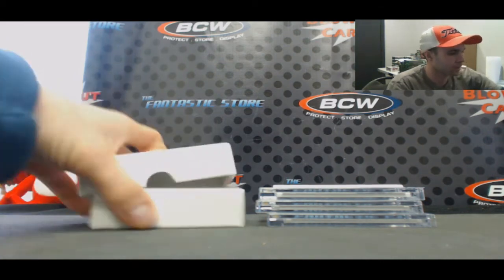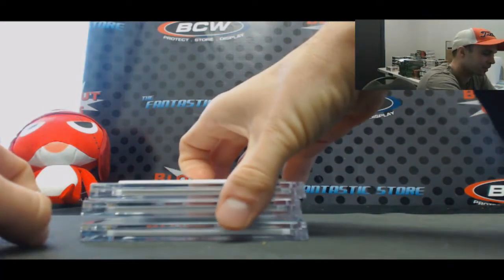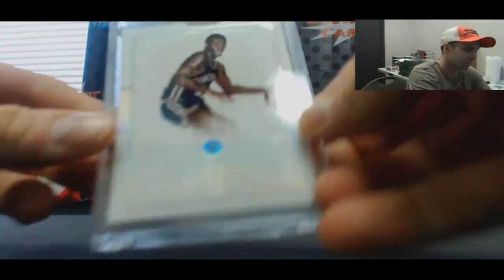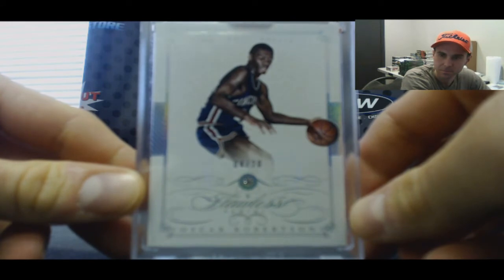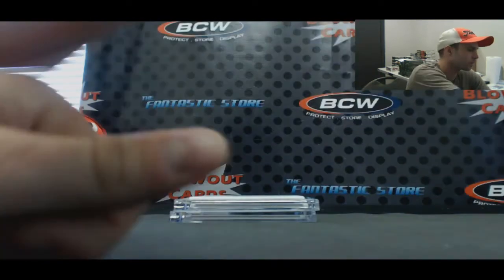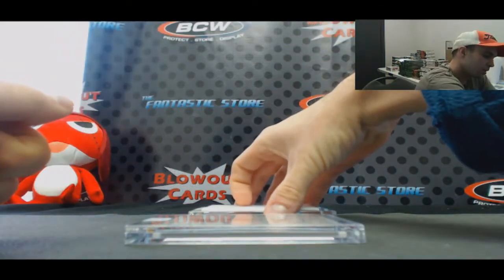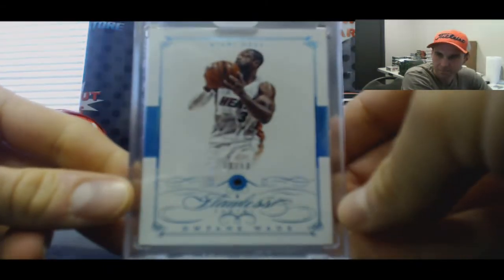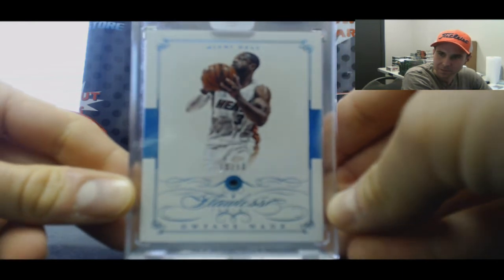All right, and these are encased — let's see what we got. I think the top card's an autograph, let me go to the bottom. Diamond, number four of 20 — Oscar Robertson. Then we got number 10 of 10 Sapphire — Dwayne Wade.